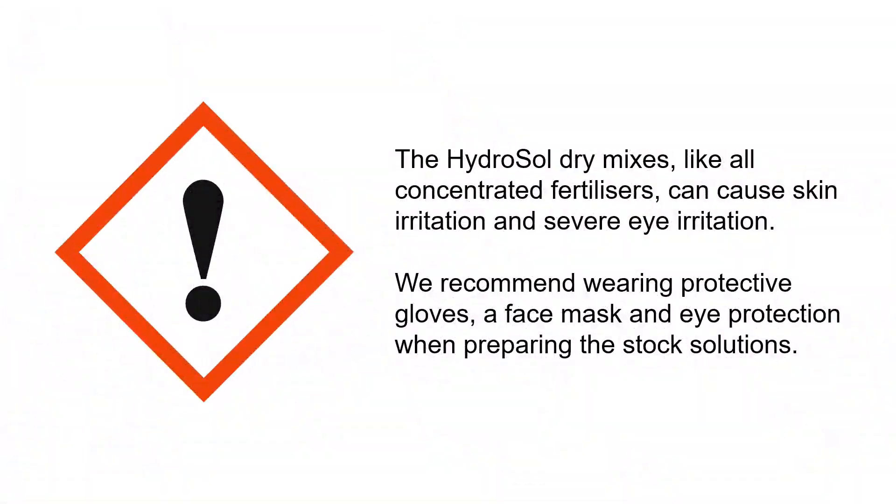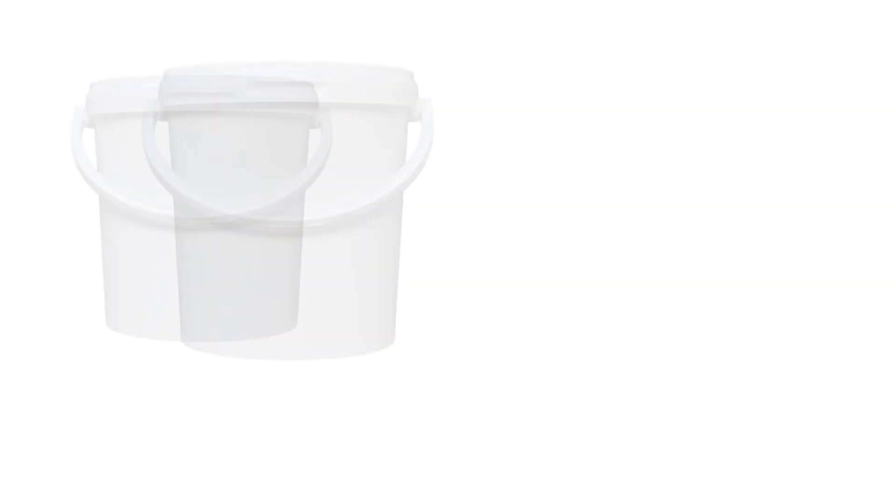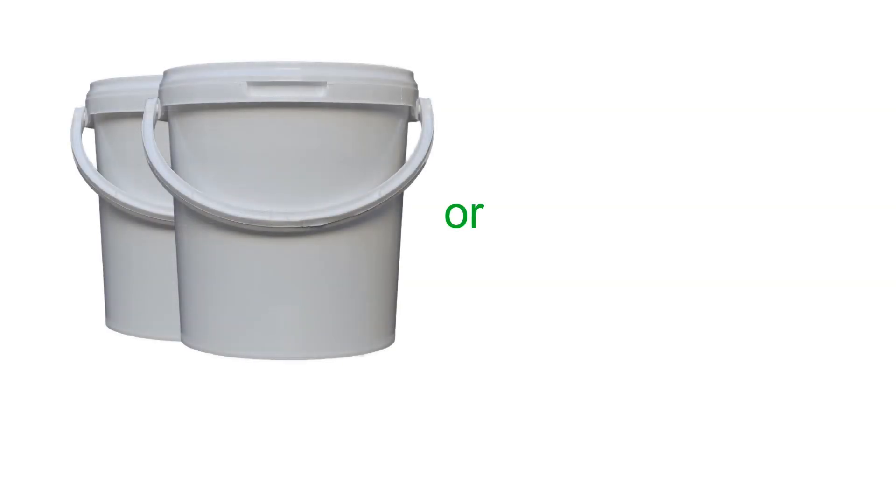The Hydrosol dry mixes, like all concentrated fertilizers, can cause skin irritation and severe eye irritation. We recommend wearing protective gloves, a face mask and eye protection when preparing the stock solutions. You will need two separate plastic containers in which to prepare the stock solutions.